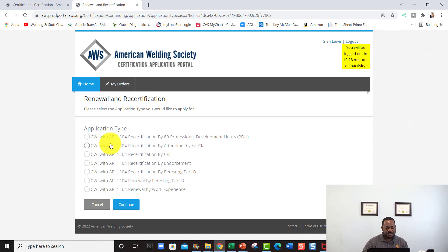If you teach, you don't have to recertify for nine years for CWI — you can just submit your credentials. This page tells you which option you want. If you're doing a CWI, you'd select either D1.1, 1104, or renewal by work experience — you click that, hit Continue, and go through the process. You fill in your work experience and the address of your employer — it's really simple and easy to do.